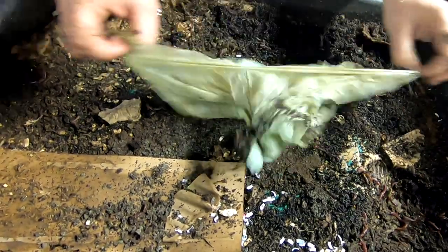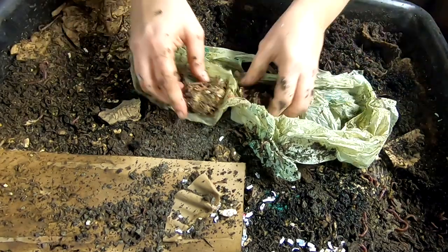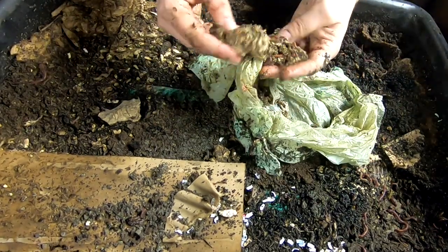Oh look, Greg's favorite bags. But they are — oh look at that — worms in a bag!